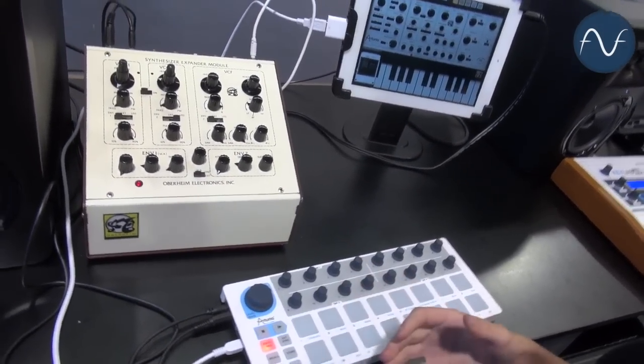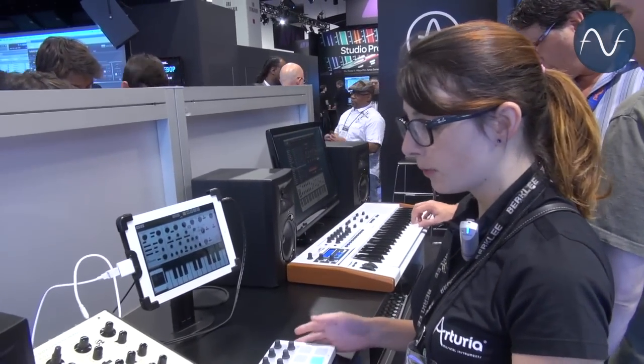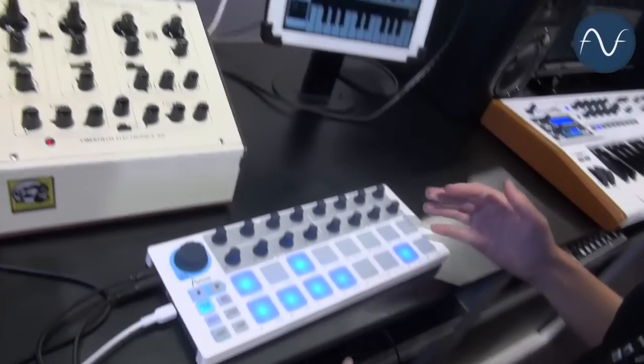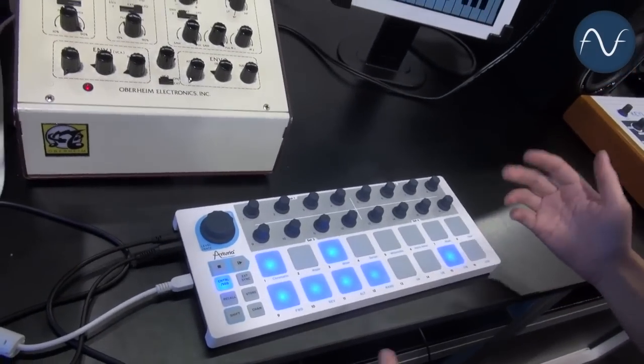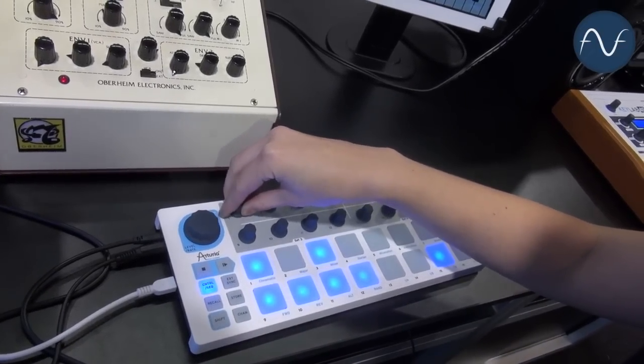But since it looks so much like a sequencer, and here at Arturia we love sequencers, we decided to put one in. It's a 16-step sequencer set up kind of like an old-school analog sequencer, where each of the knobs controls the pitch, and you can actually hear it playing up and down a scale.